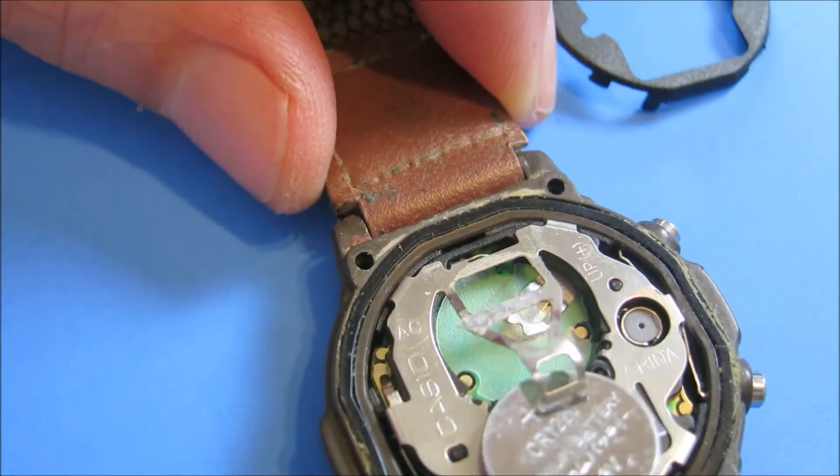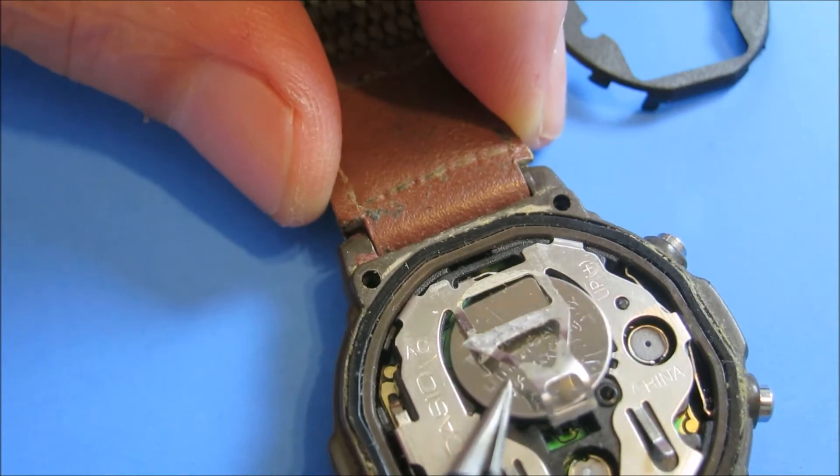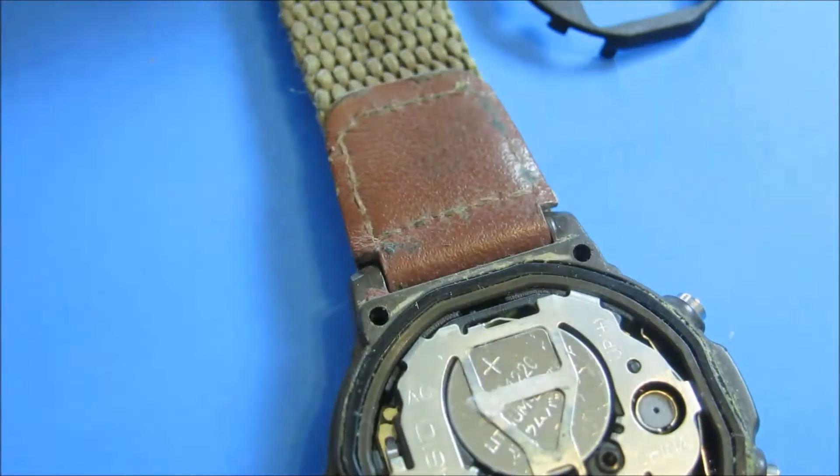So if you have some watches in your drawer sitting around that need a battery replaced, and you don't have the time to take them to the jeweler, go ahead and get yourself a little screwdriver, your needle, and tweezers, and do it yourself. You can get the batteries for very low cost on eBay and Amazon.